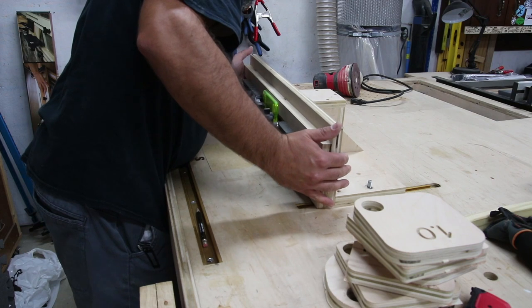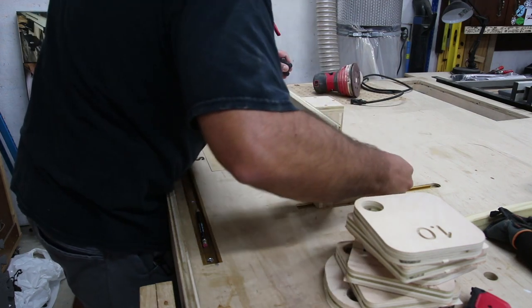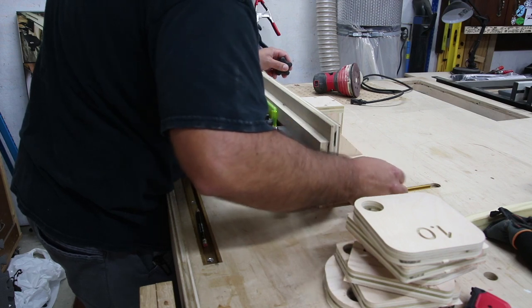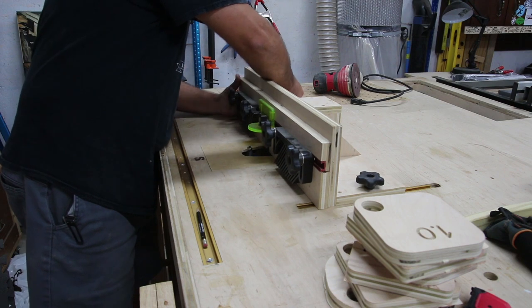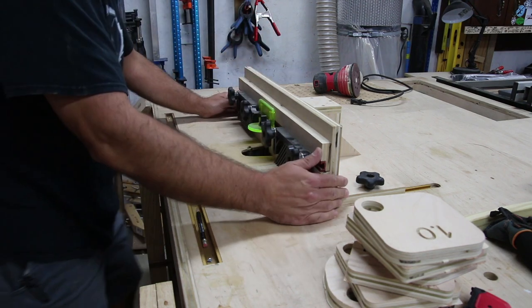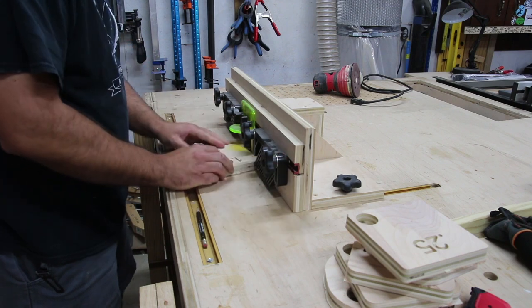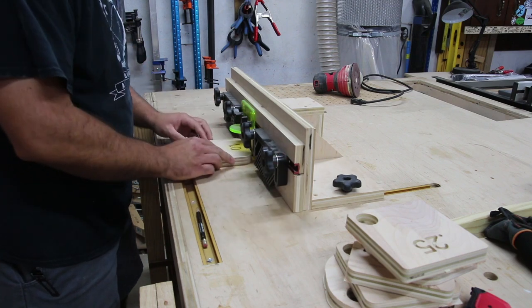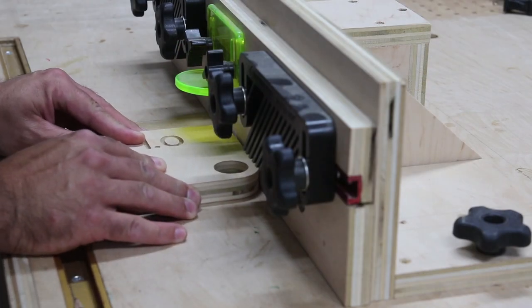Once I had all the templates cut and ready to be cleaned up, I set up at the router table. My router lift, which is a Jay Bates design, is mounted in my Outfeed Assembly Table. I made a build video and a tour video of the table, which is on my website — the table is my design.